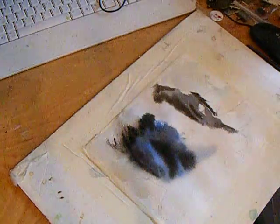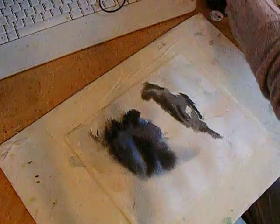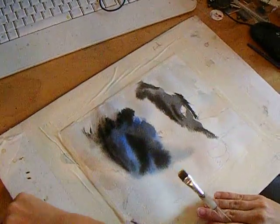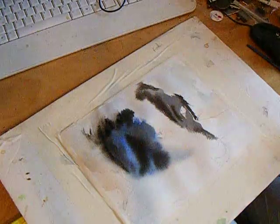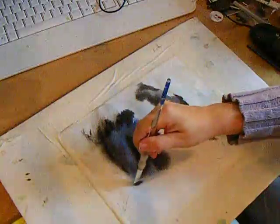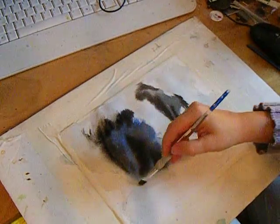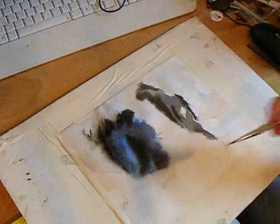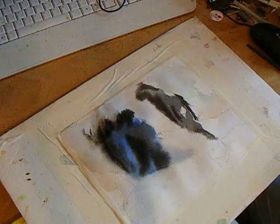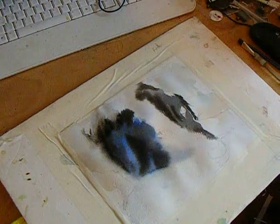I'm going to get all this wet so that it kind of moves back over. I'm going to put something under my board and tilt it back so this color will flow in that direction. This is the leg area, so I'm putting some water in these areas to push that back. I'm at a point now where I need to let it dry and we'll see what we get.